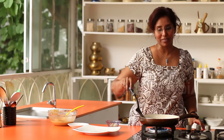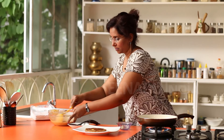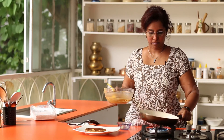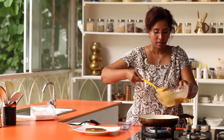The pancake is now done. So we will just make another one. In goes the butter, and a ladle full of the pancake batter.